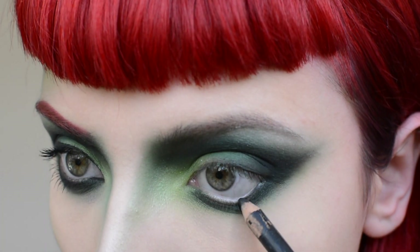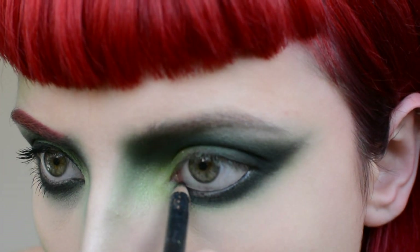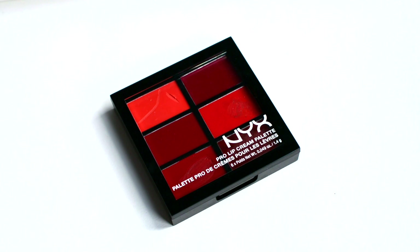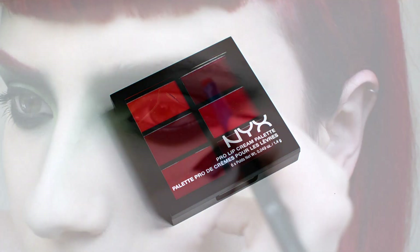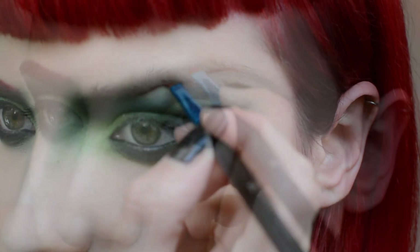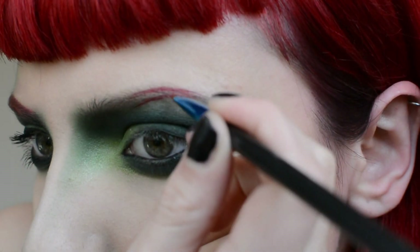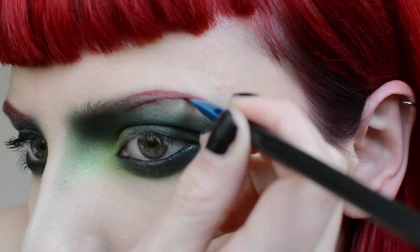Now take an MUA black pencil and line the waterline. Fill in the brows using the deep red from the NYX Lip Cream Palette. Start by marking out the initial shape, then fill in. Blend the colours into the hair with a spoolie.